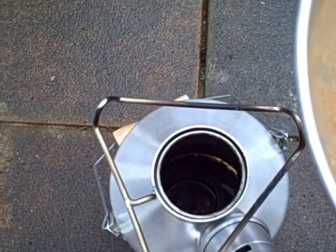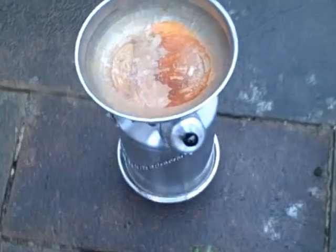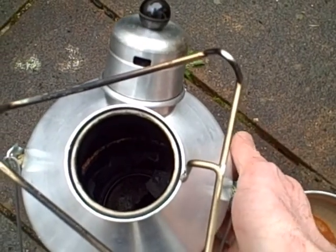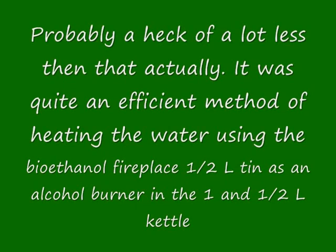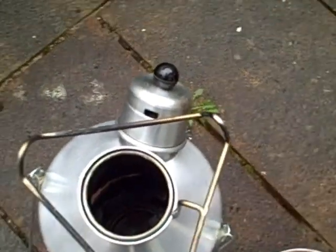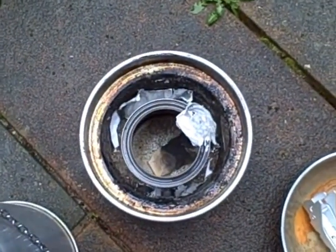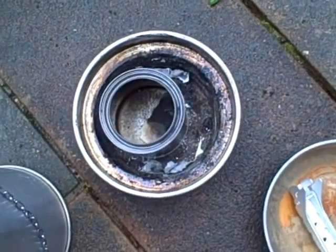You can see I used a piece of paper as a wick to try and get flame down into the tin, and I lit it from the outside. The fire's gone out and we don't have a full boil. I did only use about 125 milliliters of ethanol alcohol in the tin. The kettle is very hot to the touch, so essentially you can still heat up water using a half-liter bioethanol fireplace tin inside a Kelly Kettle, using a paper wick to set fire to the alcohol. I'm going to use that water now for a nice cup of tea.